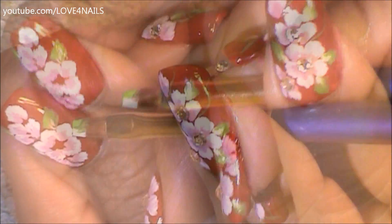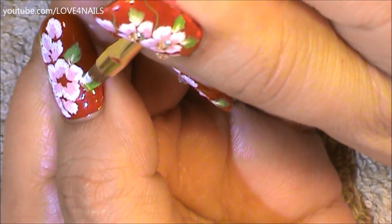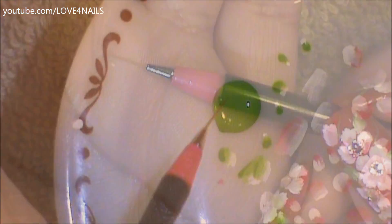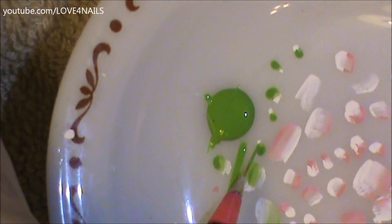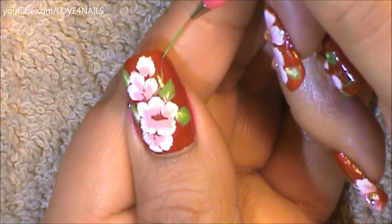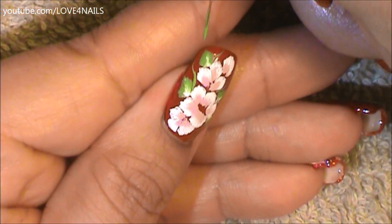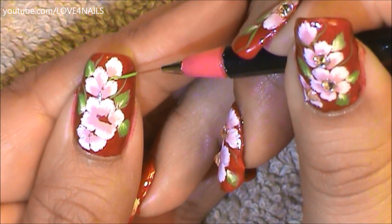You can also decide to add the color yellow instead of the color white — that also looks very nice. Next I'm going to be using a striper brush in a short size. Here I'm showing you how I load my striper brush. All I'm doing is going over the paint and then painting lines over my little plate. So I'm just going to start painting those thin green lines starting from the center of my flowers going outwards. You can add as many or as little as you'd like.